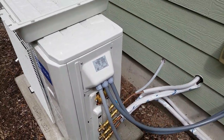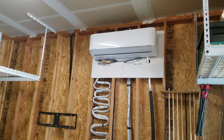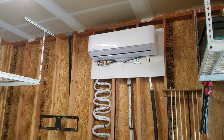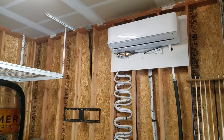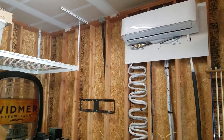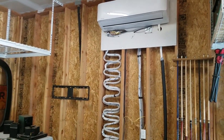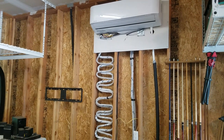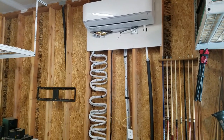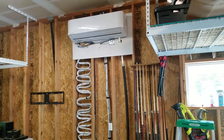I have a 27k BTU unit. This unit is 18k and the one in the other garage is 12k. For this unit I did it a little differently. These walls are not insulated and the attic is not insulated. I would not even try this if everything's insulated, because it'll be impossible — especially if you have sheetrock up — to get it down these cavities.